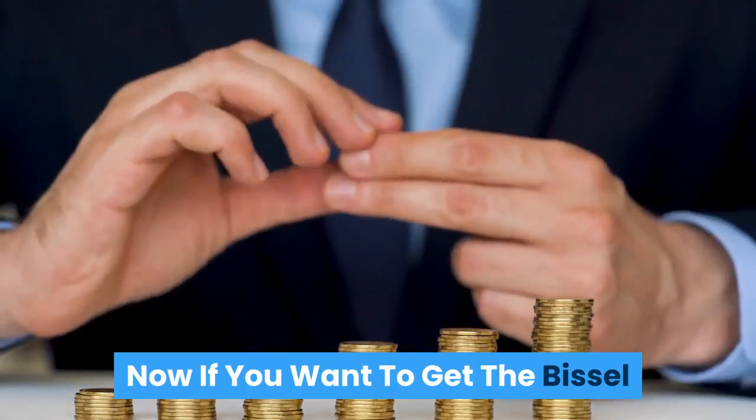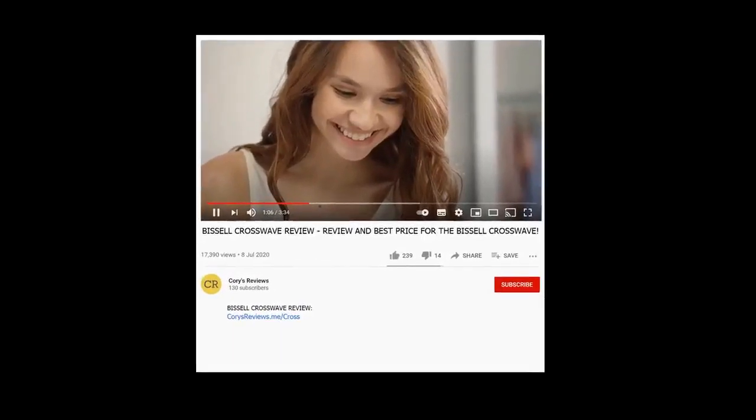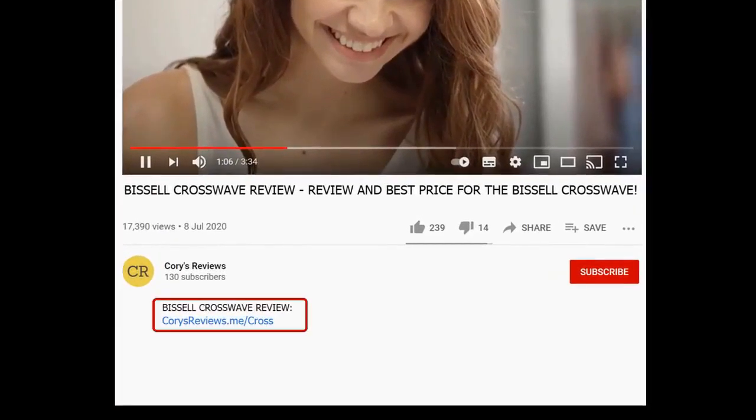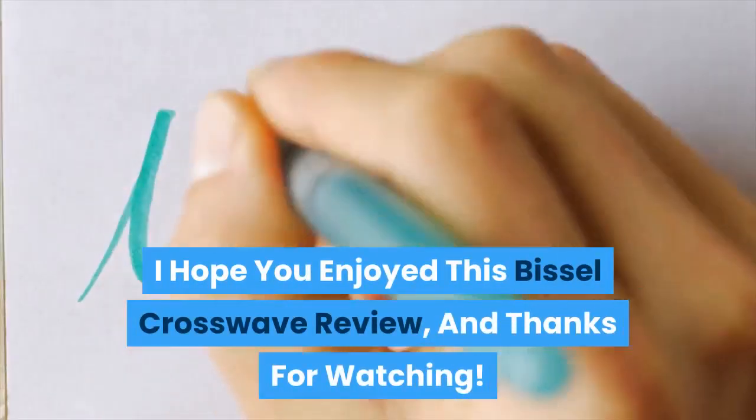If you want to get the Bissell Crosswave at the cheapest possible price, click the link below this YouTube video in the description, and you'll be taken to the best place to purchase it. Alternatively, you can also enter the following URL into your web browser. I hope you enjoyed this Bissell Crosswave review, and thanks for watching.